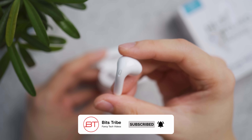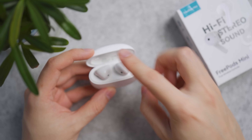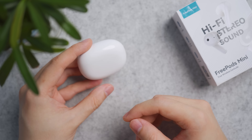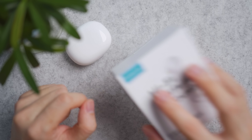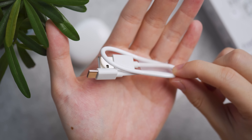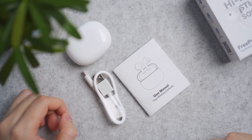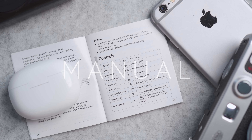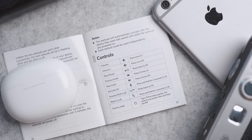Each earbud weighs 3 grams, and together with the charging case entirely, it weighs 35 grams. The package also includes a short Type-A to Type-C charging cable and a user manual. In the event you lose your manual in the future, you can come back to this video and pause this section to understand the controls in greater detail.